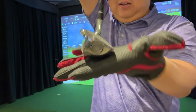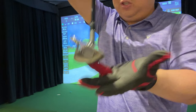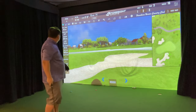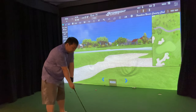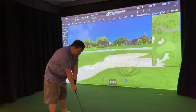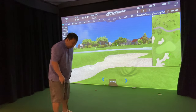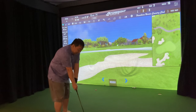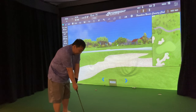You can see the leading edge sitting super high when you look at the club face. I've got the ball positioned way outside my right foot just to get the leading edge down to where I feel comfortable — it's a bit of an awkward stance to be honest.